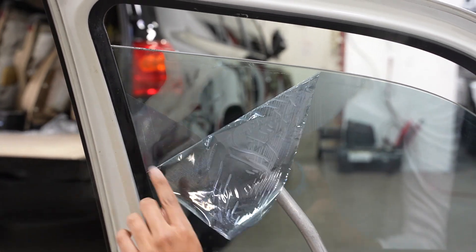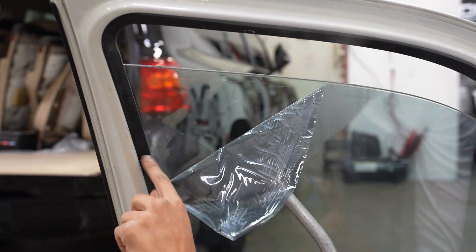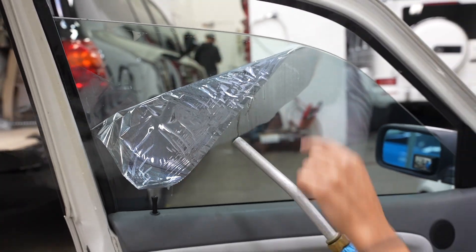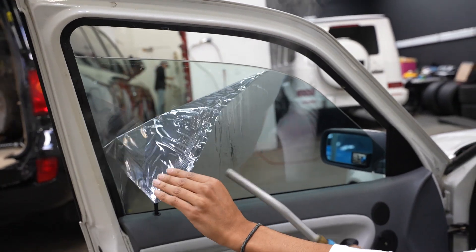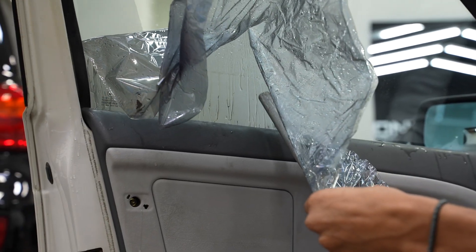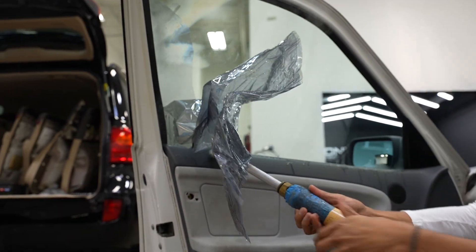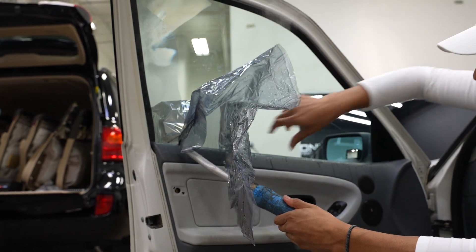It looks like we are getting some residue left behind — I kind of suspected this. It's like two layers; this tint is so old. I'm crazy about BMWs, I don't know what it is about those damn beamers. But no residue — that's awesome!